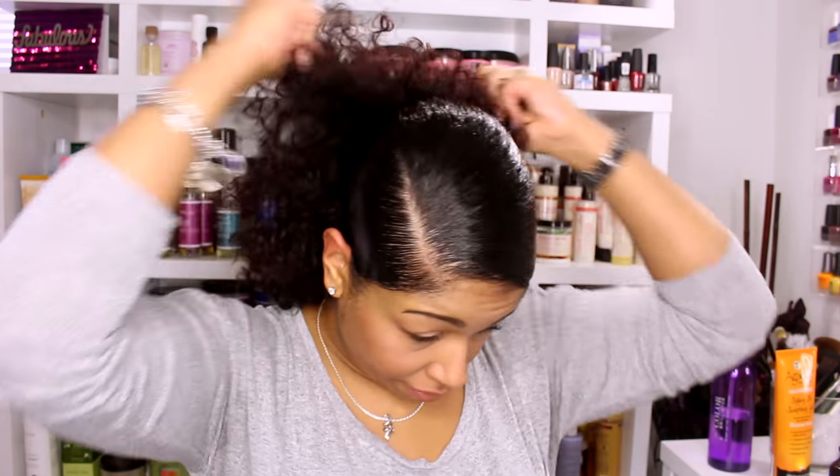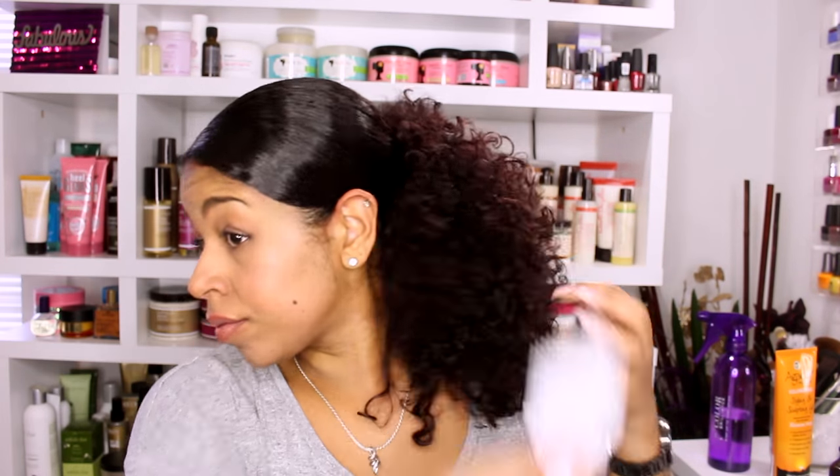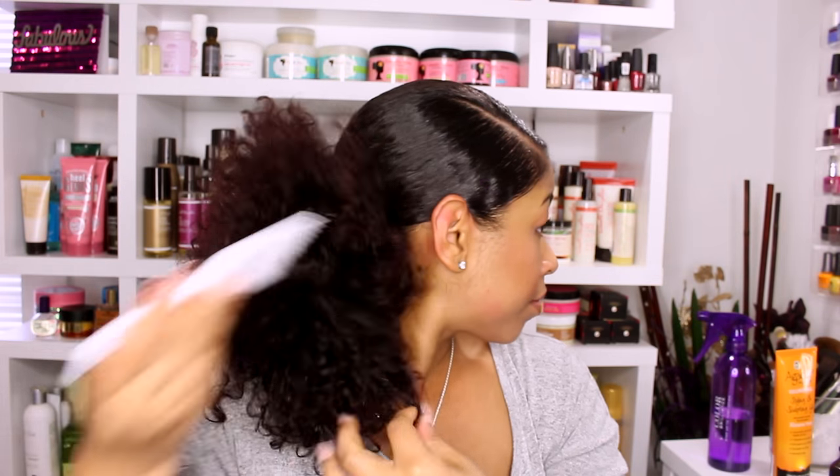That's it — a very cute, simple style that takes less than five minutes but gives a very alluring result.